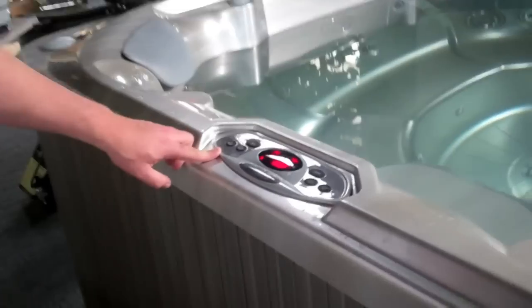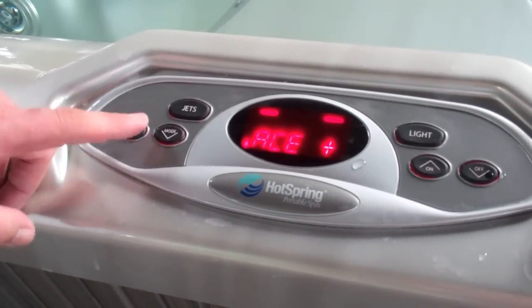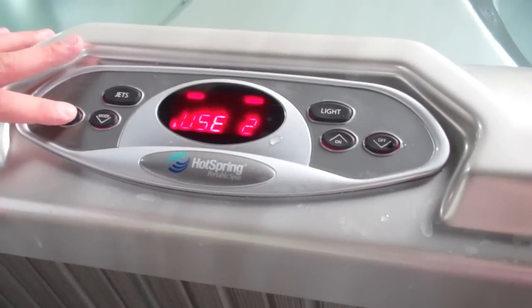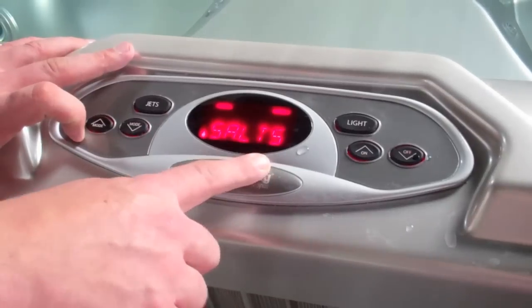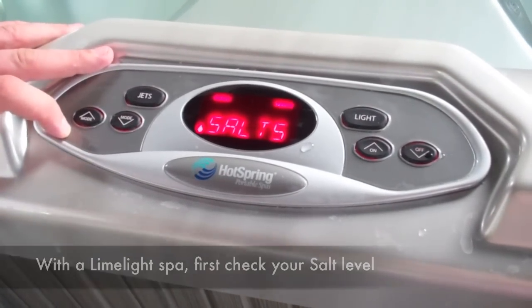What you'll want to do is go to your topside control panel. In the Limelight series, you'll press the mode button until you get to the ACE system. Once in the ACE system, you'll want to check your salt level and make sure that it's at least a 3. Anything below a 3 will make the ready light blink.